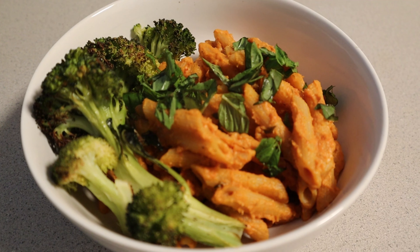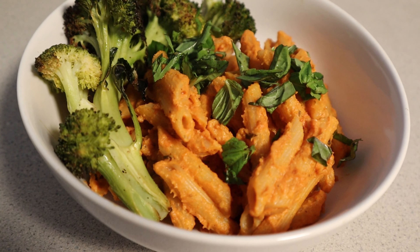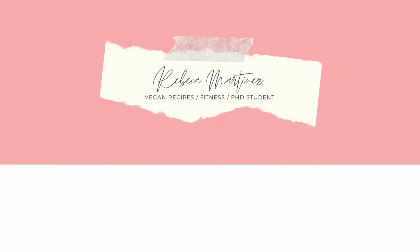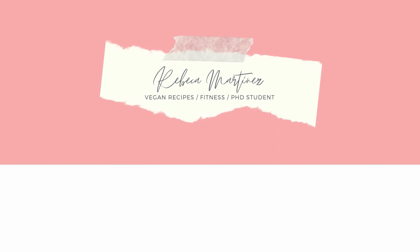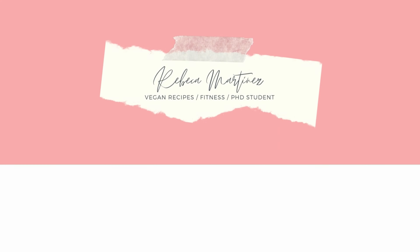To add a little bit of extra flavor, I like to mince some fresh basil. If you don't have fresh basil, use dried or any herbs you have on hand. I then plate it — I add some broccoli, the penne, and additional basil because that's my favorite — and enjoy.